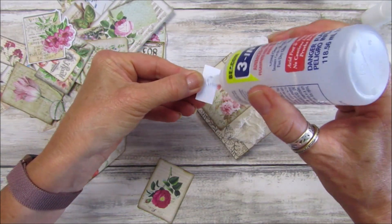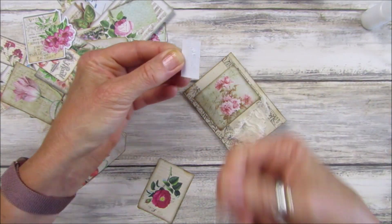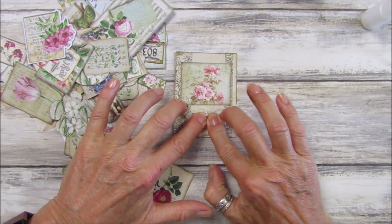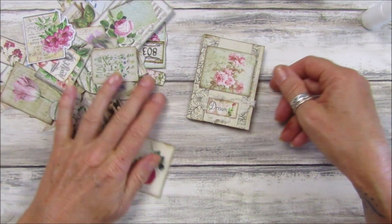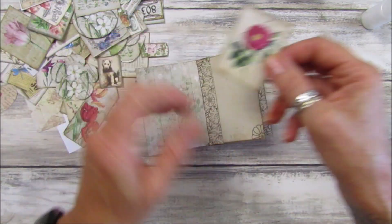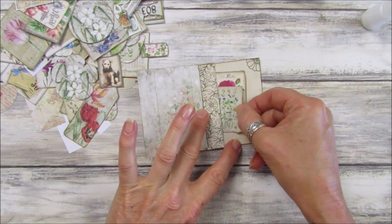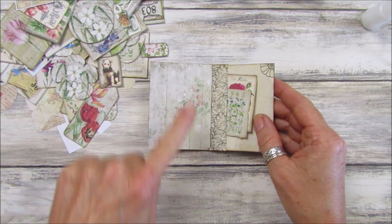Pick it up with a nice blob of glue on there. Look at that — isn't that just so pretty? Then take a little bunch of these — you can have as many as you want tucked in there. Then you can still write on the top of this or stick something on there.